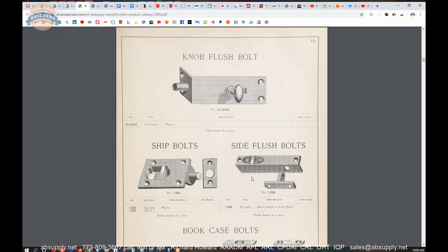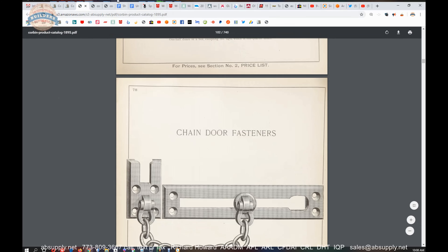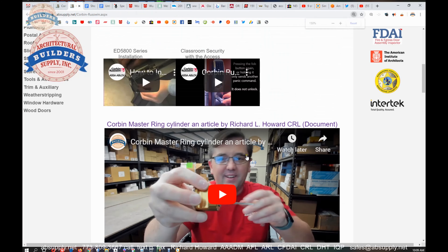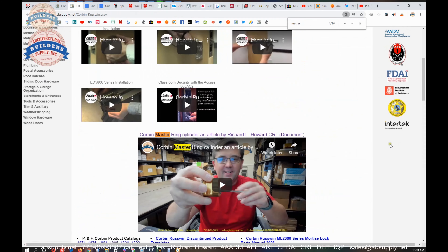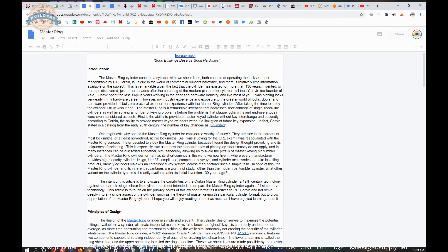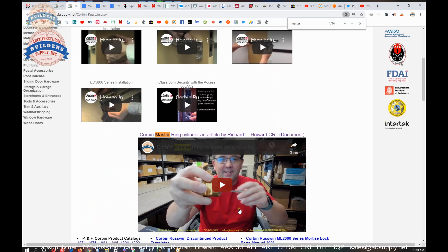Especially if you are, for some reason, needing to do some research to find out what was happening at the turn of the 20th century — really great research there. I've used those documents to great effect when preparing my article on Master Keying. I have my Master Keying article linked right here, which is a document that talks about the Master Key as a technology, as a platform, with a platitude of information. If you're interested, that's where it is, along with a video to accompany that article.